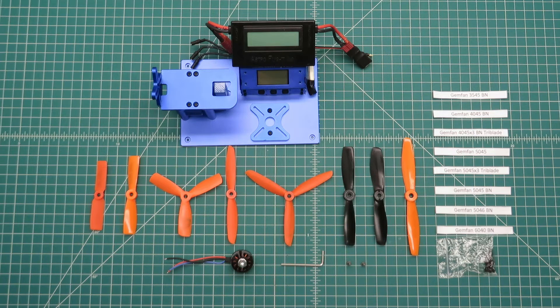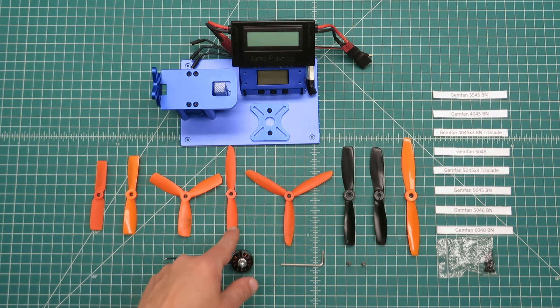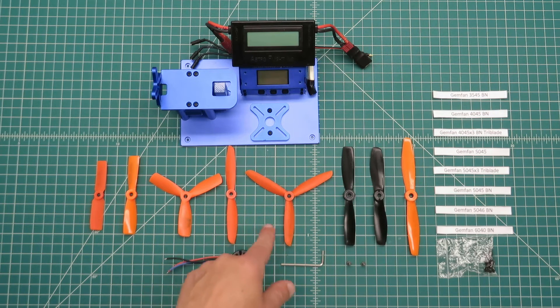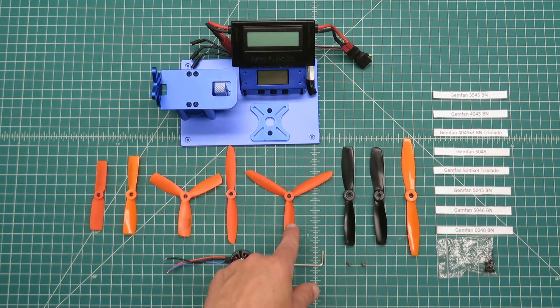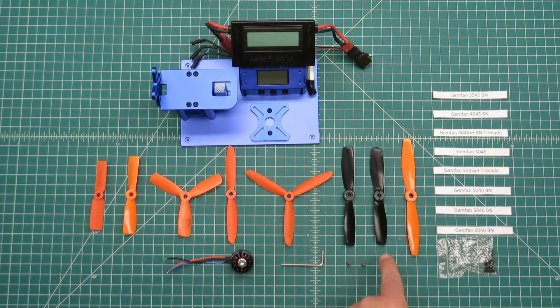For the review, I'm going to be testing the motor on eight different Gemfan props. Specifically: the 35-45 bullnose, the 40-45 bullnose, the 40-45 bullnose tri-blade, the 50-45 (not bullnose), the 50-45 tri-blade (again not bullnose), the 50-45 bullnose, the 50-46 bullnose, and the 60-40 bullnose.